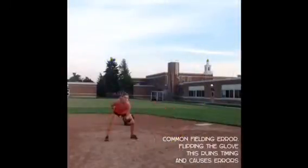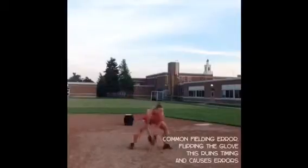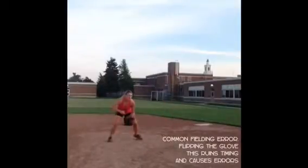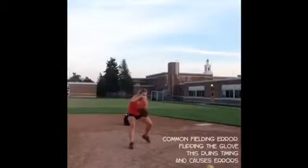An extremely common and overlooked fielding error is flipping of the glove or holding your glove with the throwing hand while going to the ball. This encourages girls to have bad timing and promotes errors when fielding.